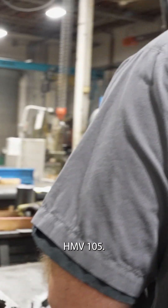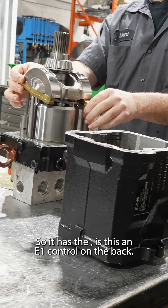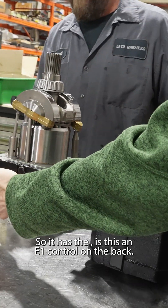What unit do we have here? HMV-105. So it has the — is this an E1 control on the back here?